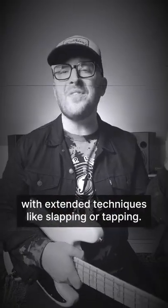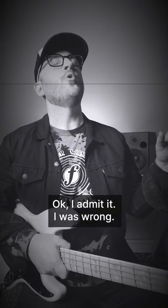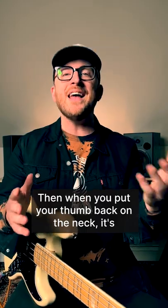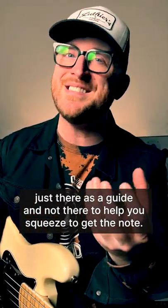But it is definitely not gonna work with extended techniques like slapping or tapping. Okay, admit it, I was wrong. It's okay. Then when you put your thumb back on the neck, it's just there as a guide and not there to help you squeeze to get the note.